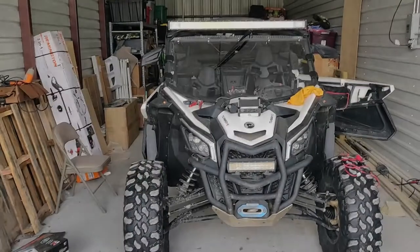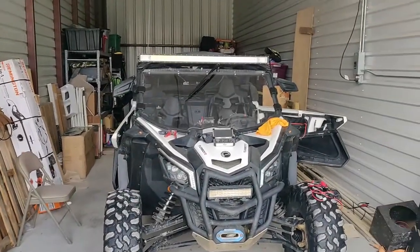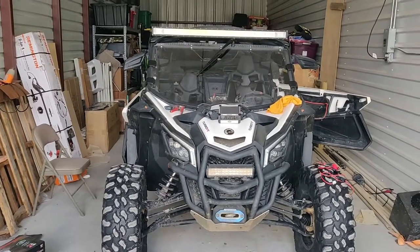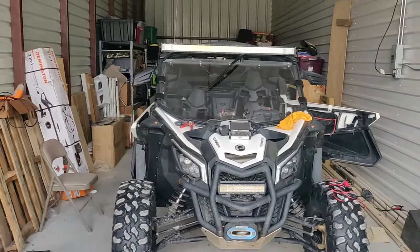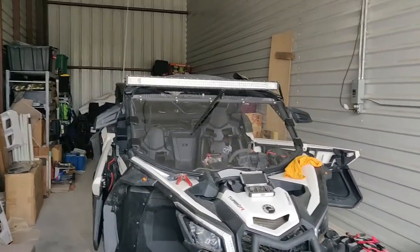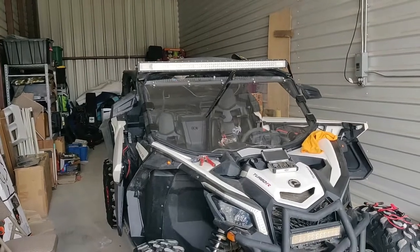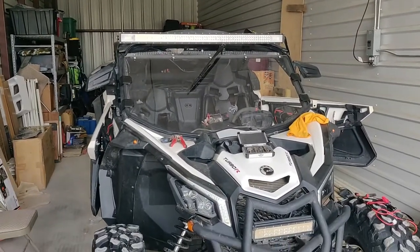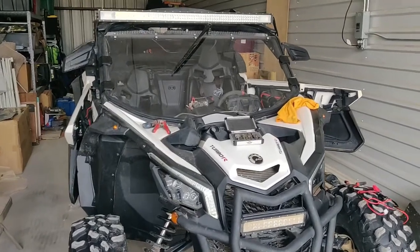Hi YouTube. I've been working in my storage unit this weekend. We had a big storage unit garage sale and got rid of a lot of stuff. Still have quite a bit I've got to get rid of and sell online. I've got Kanadi Mongrel tires, five of them in great shape, 30 inch, to sell and a few other things. So if anybody's interested, reach out to me.